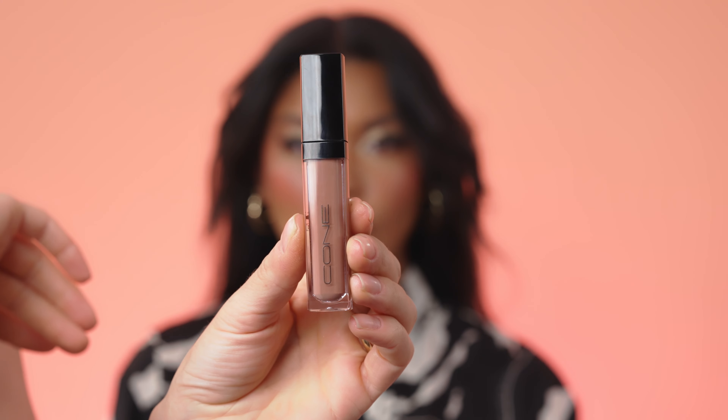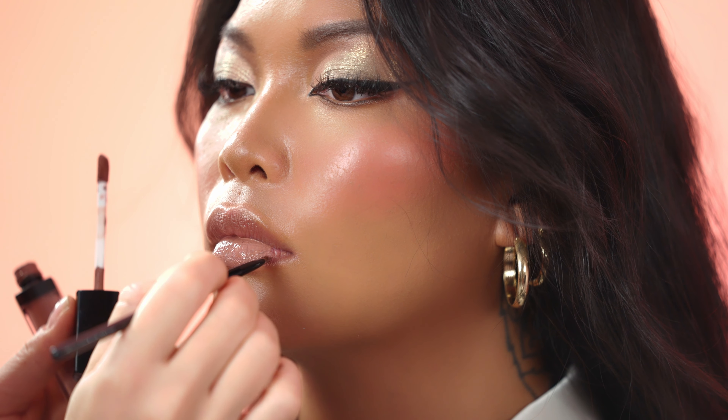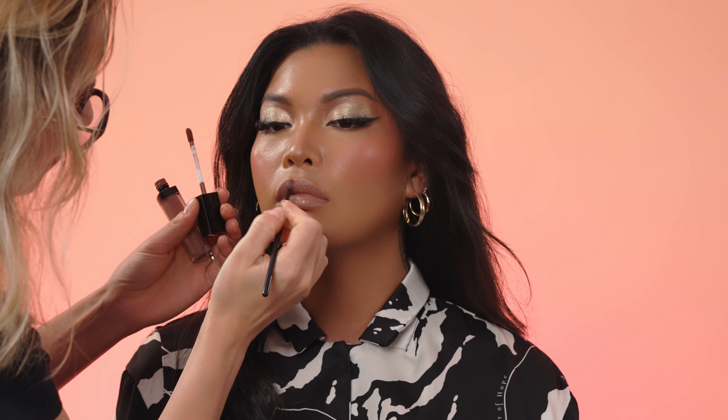As the accent in this makeup is on the eyes and on the cheekbones, I will suppress the color on the lips. That's why I'm using a nude shade in color Berry Frost. This color is very nice for tan skin tones, for a natural and nude finish. Now you can see the before and after. I hope you like it. See you next time. Bye bye!